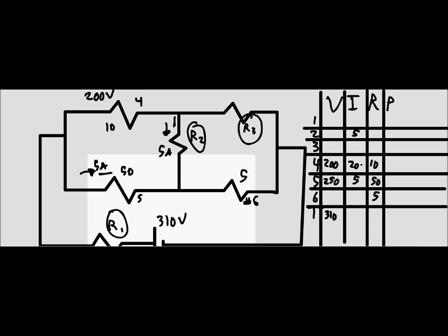You might ask why the voltage is less in what appears to be parallel branches — it's likely due to how the circuit splits and reconnects, though the exact reason isn't fully explained here. The current through the main line is 20 amps; when R2 branches off taking 5 amps, that leaves 15 amps along resistor R3.